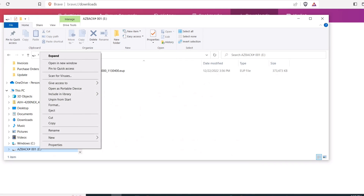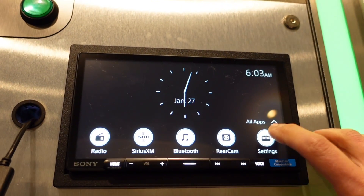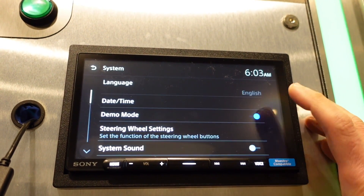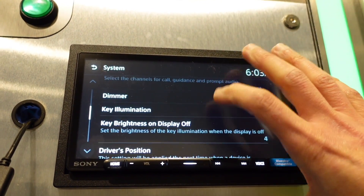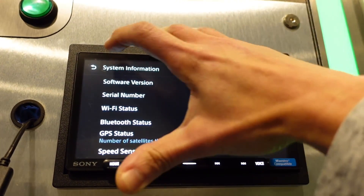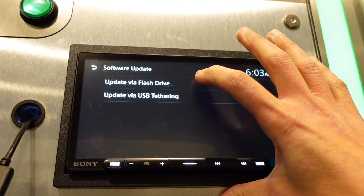Once you've done that, plug the drive into your USB-C adapter and plug that into your head unit. Then go to Settings, scroll down to System, and scroll down to System Information — just to verify you have the older software version. Then hit 'Software Update via Flash Drive.'